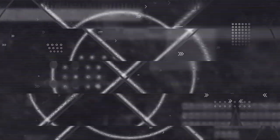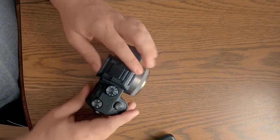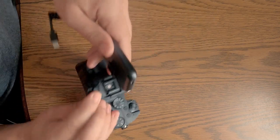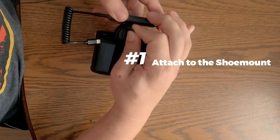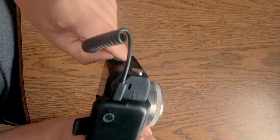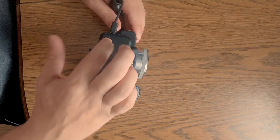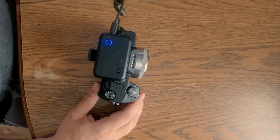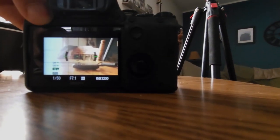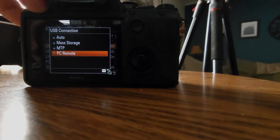Let's dive into exactly how you're going to set this up and also show you what you're going to see when you're going through the phone app. The first thing you're going to do is connect the Arsenal to your camera. This is going to slide through the hot shoe on top of your camera. Once you have that secured, you're going to hook up the wire — it's going to act like a PC remote. Once you connect that, you're going to turn on the Arsenal and then you're good to go. Depending on your camera, you may have to go into the settings and make sure your USB connection is on PC remote. This is how the Arsenal is going to help operate your camera.